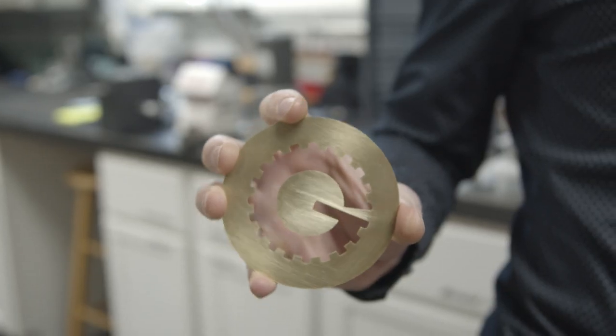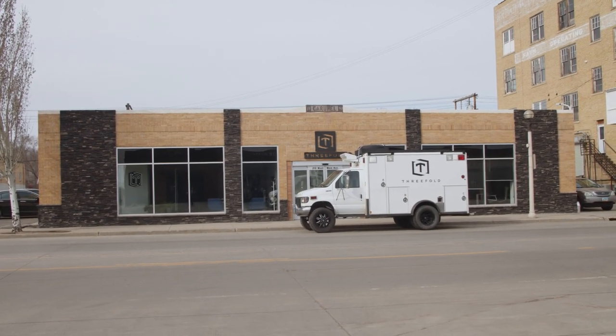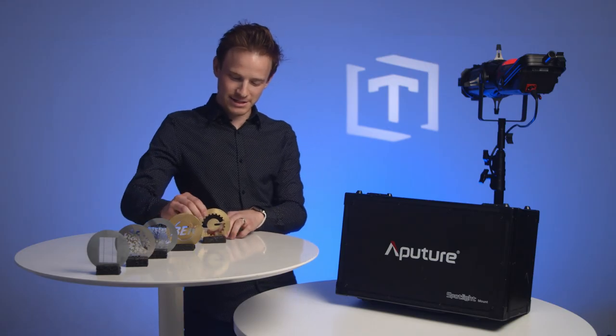We've got the finished gobo. It looks really clean — the edges came out really great. I'm excited to get it thrown into the Leeko and see what it looks like. Can't wait. All right, let's take a look at this. Turned out great — we're going to see it in action.